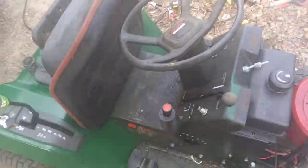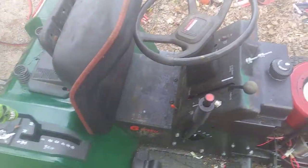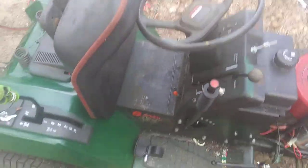I gotta get a new battery though. I keep having to jump start it off my car, which is a pain in the ass. But yeah, it works. I'm gonna put some more great stuff in the rear tires, and then this project should be done. Hey-hoo!